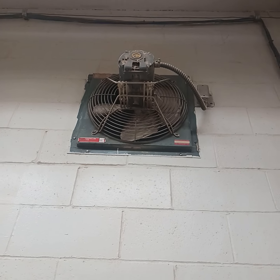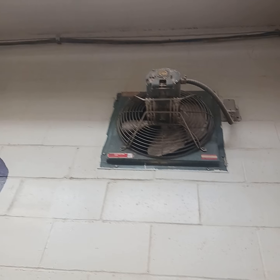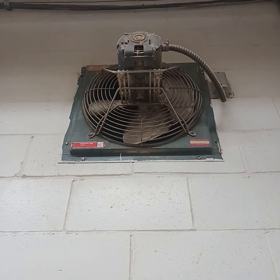Alright guys, this is the MIB exhaust fan installed in the shop room at Afton High School. This fan is very old, with a horsepower motor.